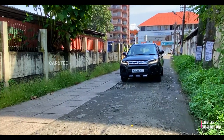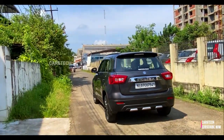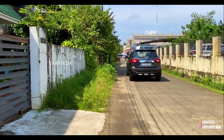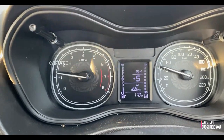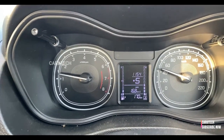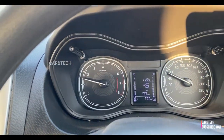The clutch and gearbox combination is absolutely brilliant — you almost forget you're depressing the clutch pedal, it's so light with short travel. Kudos to Maruti Suzuki for this awesome combination. The gearbox is absolutely stunning with no notchiness when shifting gears; it is light and direct.